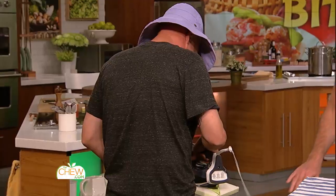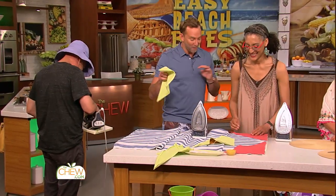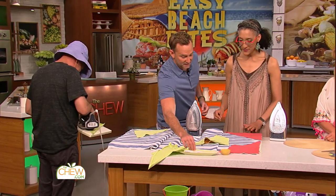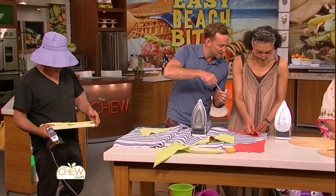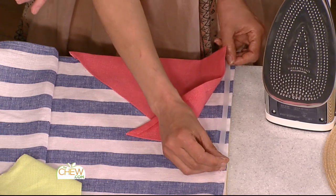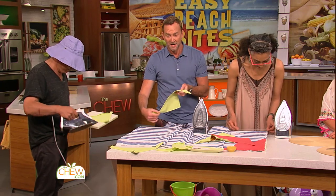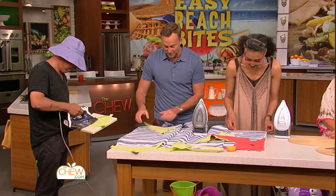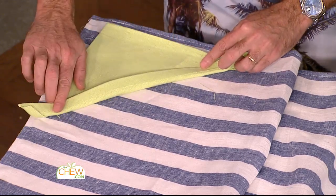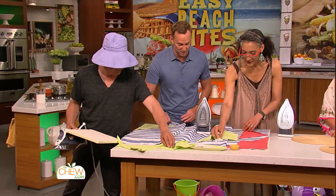Can I order a couple of dozen of these while you're at it? Sure, buddy. All right, so now, Carla, what you and I are going to do is use some adhesive tape to tape down these corners. So if you think about geometry class — you have the isosceles triangle — the longest side is the one you want to put your adhesive tape on first. Just seal that, and then you seal the other sides to the corner of the towel.